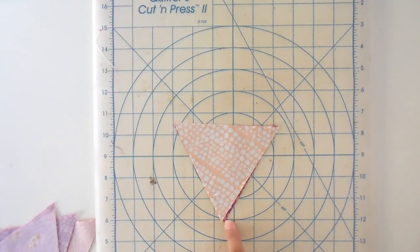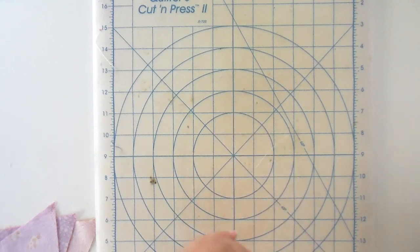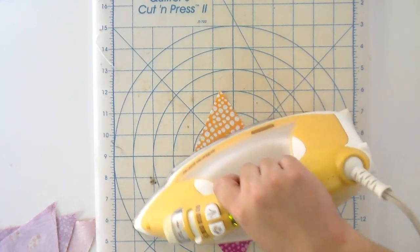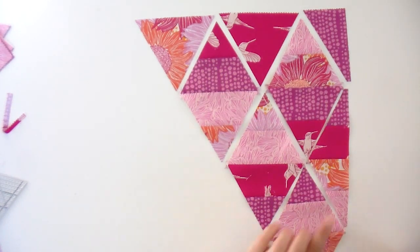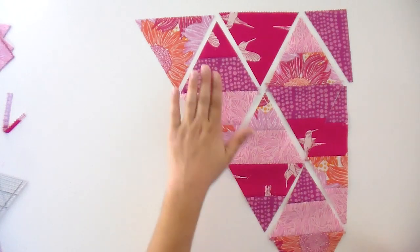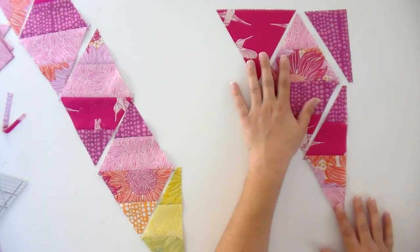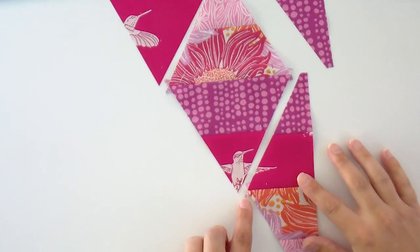I'm going to press these open, but it's a little different because we want to make sure we're not pressing other seams in the wrong direction. Rather than sliding the iron all the way down, I still open it with my fingertips but I lift and press a lot more so I don't accidentally push something as I'm dragging the iron. You can see we've got some little dog ears hanging out — I don't trim those because they're going to be really helpful when we start putting our rows together. They give us another point to line up to, so leave those intact.